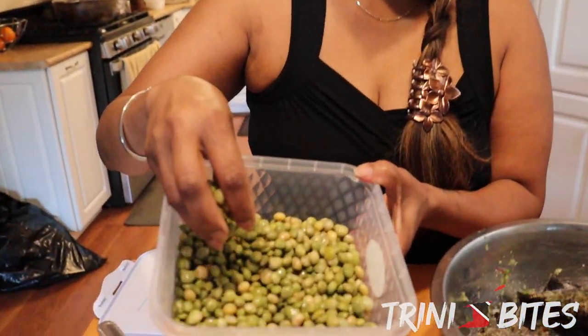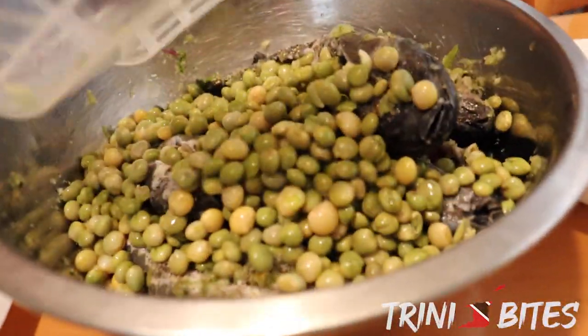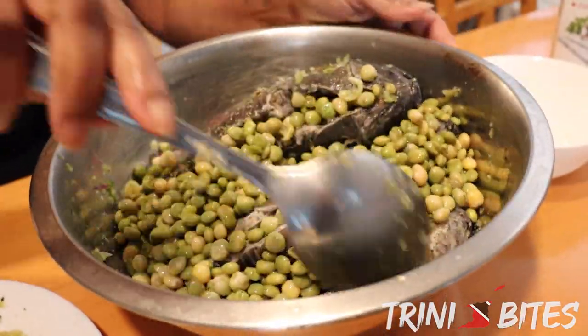We also have some boiled pigeon peas — fresh pigeon peas. So I'm going to toss these into the bowl as well. And then I'll show you how I curry the caskadoo.